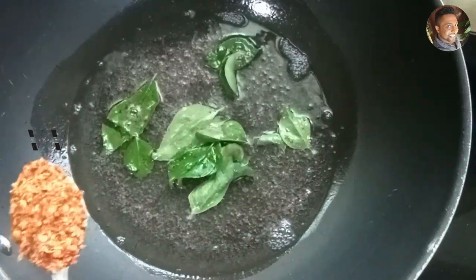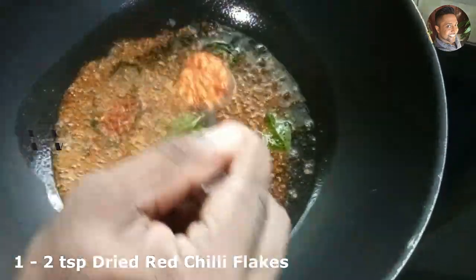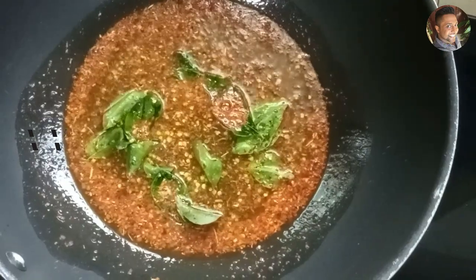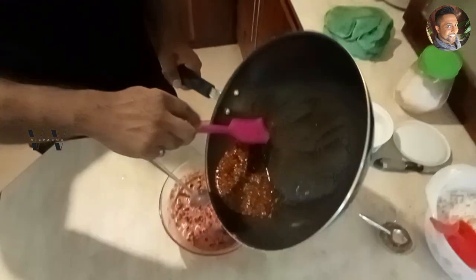Once the mustard seeds start to splutter, add 1 to 2 teaspoons of dry red chili flakes. After about 30 seconds you can switch off the stove. Our tempering with mustard seeds, dry red chilies, and curry leaves is ready — now we'll add this on top of our beetroot pachadi.